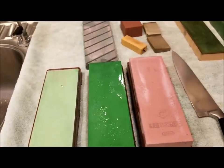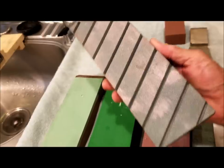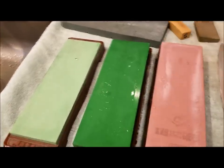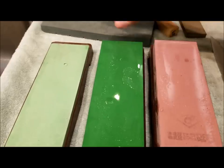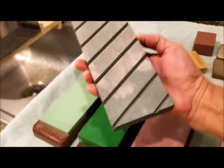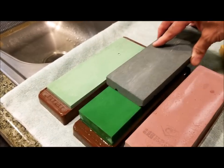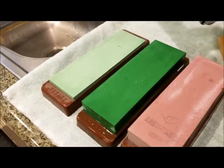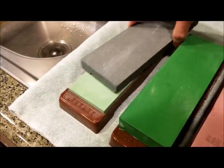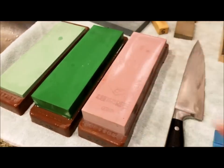In addition to these three grits of stone, the other thing you need is a leveling stone. This is a Norton leveling stone. Essentially what happens is when you sharpen your knives over a long time back and forth, the stone tends to become uneven. So you place the leveling stone on top and rub back and forth — that will allow you to flatten your stones. You want to make sure your stones are flat before you start so there are no dips or little bevels on them.